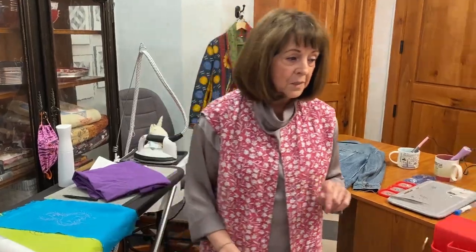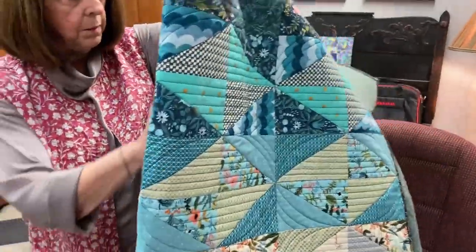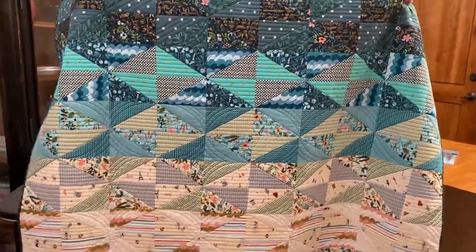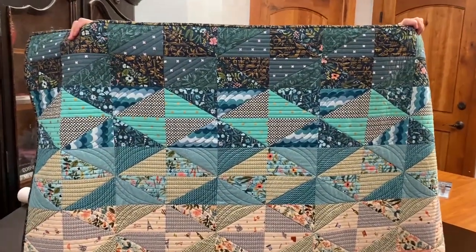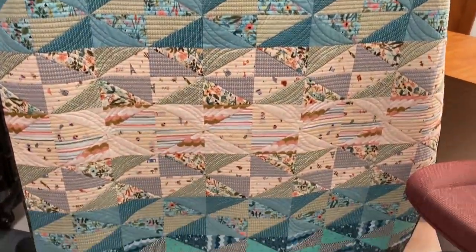We're going to go right to the quilt of the day because I'm pretty excited about it. It's a really cool one, and the fabric is reminding us a little bit about summer and spring. The actual pattern is called From Dawn Till Dusk. This is a Rifle Paper Company fabric collection called Amalfi, and it's RJR Fabrics that makes this fabric.